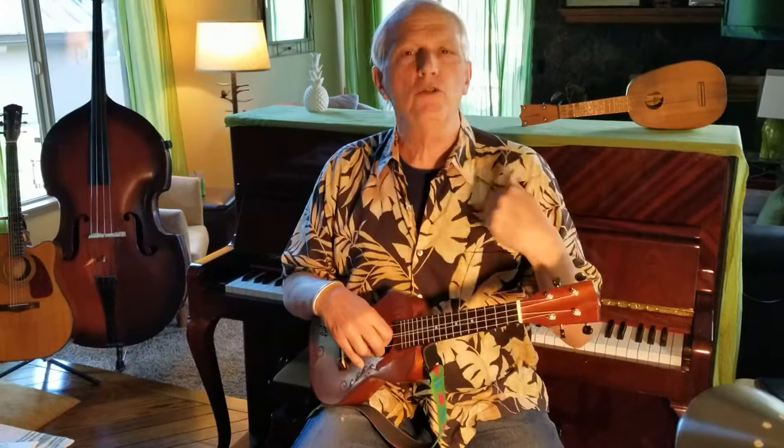Repeat after me: three, two, four, one. Three, two, four, one. Again — three, two, four, one. Three, two, four, one.